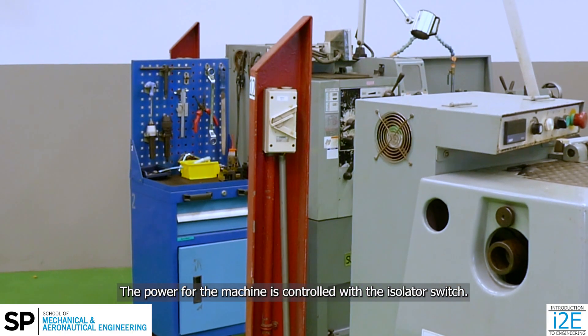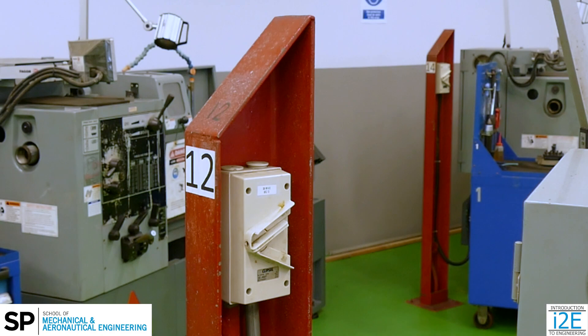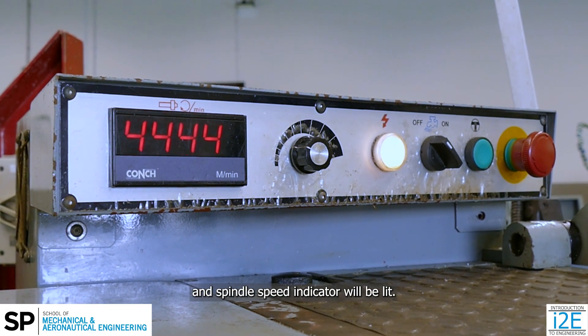The power for the machine is controlled with the isolator switch. Switch it on and the machine power lamp and spindle speed indicator will be lit.